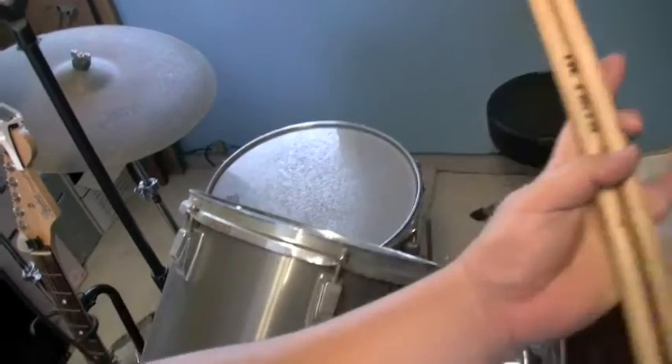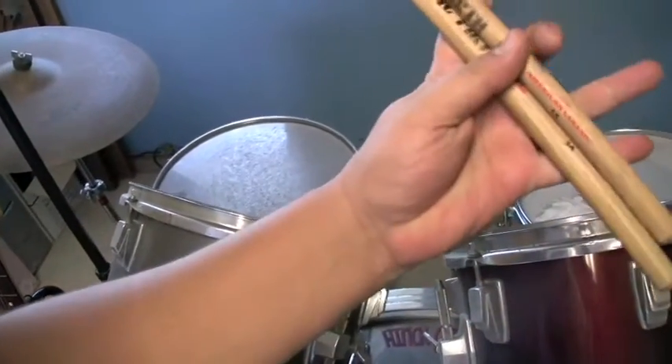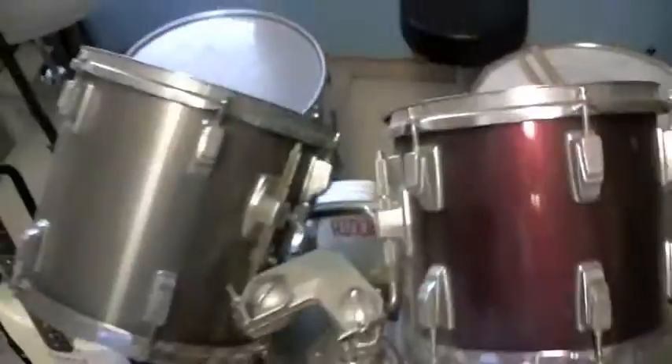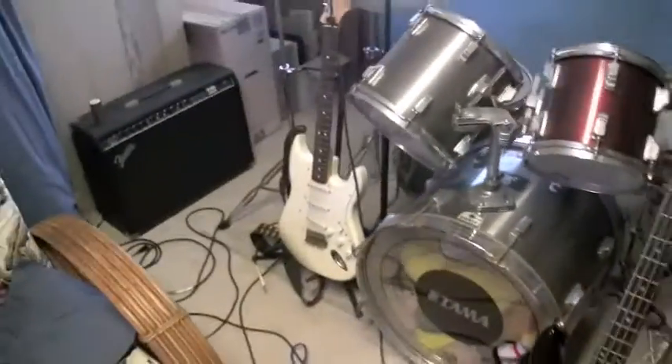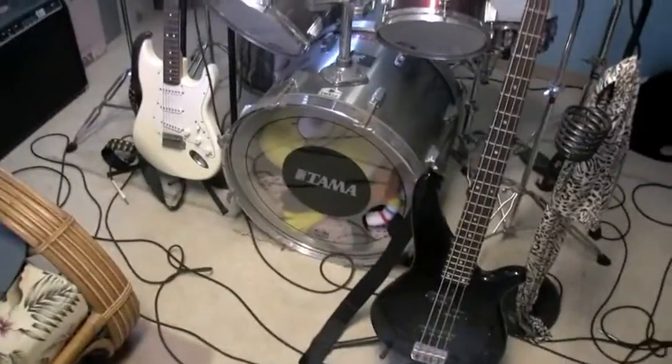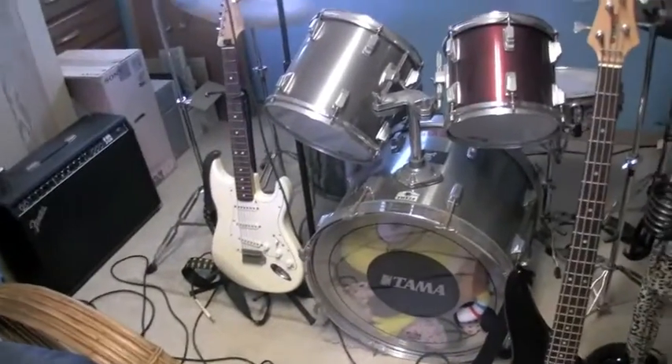I use these sticks right here — these 5A's, nice and light, quick, wood tip. Usually I drum and sing, or play guitar and sing. I can't really play the bass that good — I can't really play anything that good. I'm like a jack of all trades, master at none.